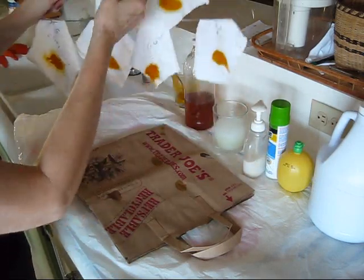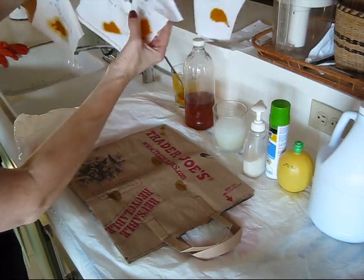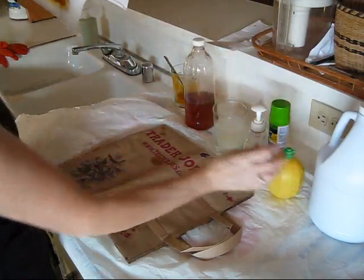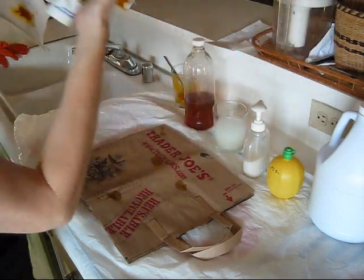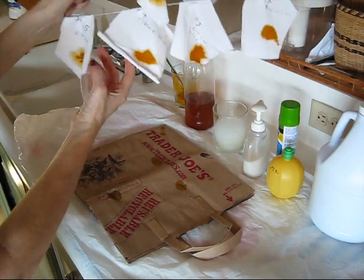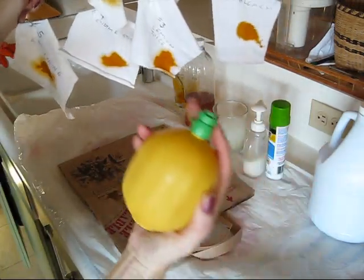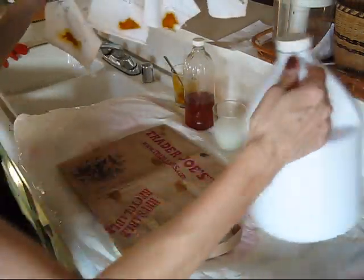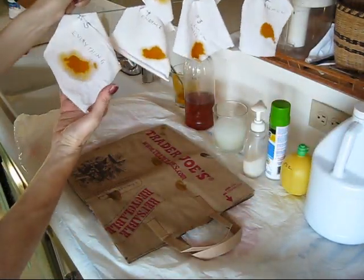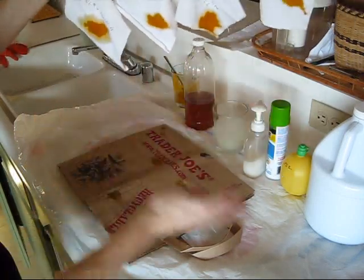The first one is vinegar, and then we have bleach. Then we have fake lemon juice, which would be this. And then we have enzyme stick, which is this. So: enzyme stick, fake lemon, and ordinary bleach.